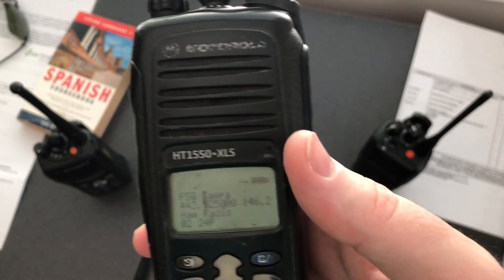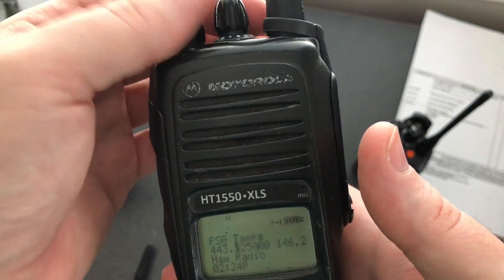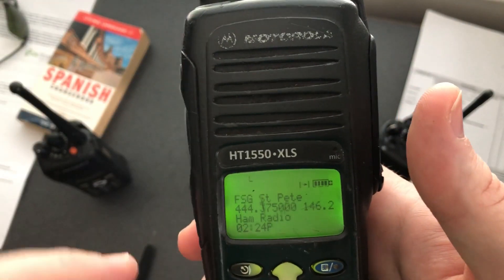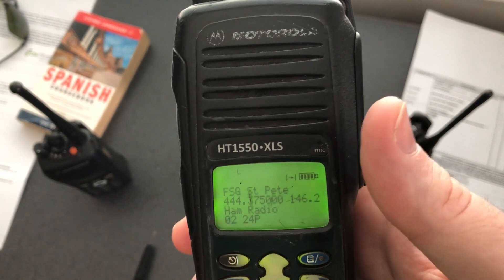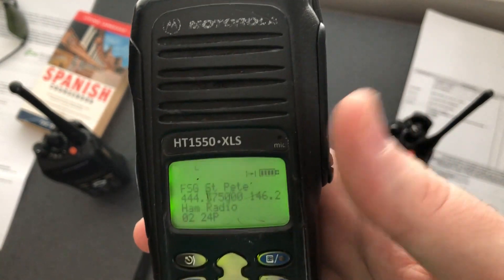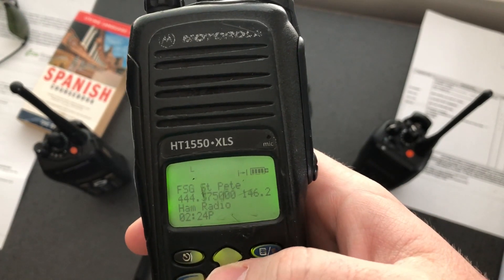You can use the same CPS software to edit these. It's 255 channels. The nice thing about these is you can have more than 16 zones in a channel, and it just goes like that. Lights up. I've been told the audio isn't quite as good on transmit — I don't know if that's true or not. I really haven't messed with it that much. I kind of always wanted to own one of these and just never had one.